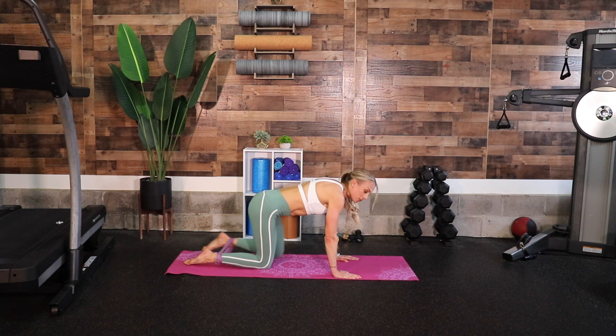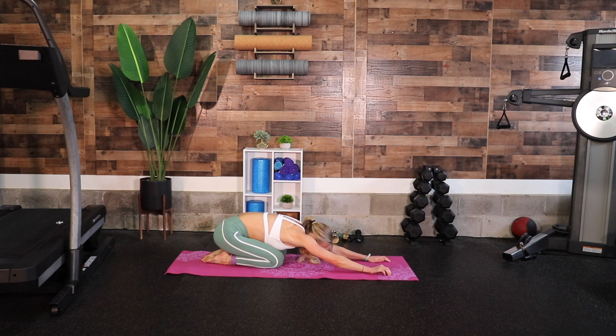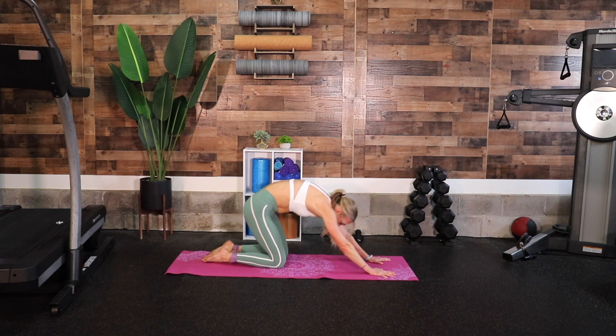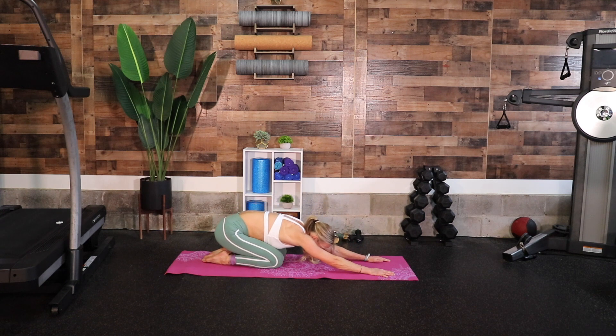Drop your knees down and we're on all fours. Bring your booty to your heels so we're in child's pose — walk your fingertips all the way out. Think like you're trying to get your armpits down to the mat, stretching through your back. Deep breath in, exhale. Come back to all fours and now right back down into child's pose, just resetting and stretching again. Booty comes towards your heels, walk your fingertips out a little bit further, stretching real big through the upper body and through your lower back.